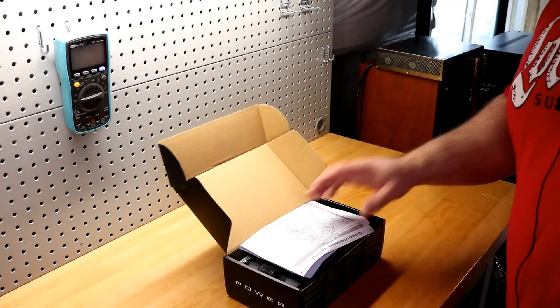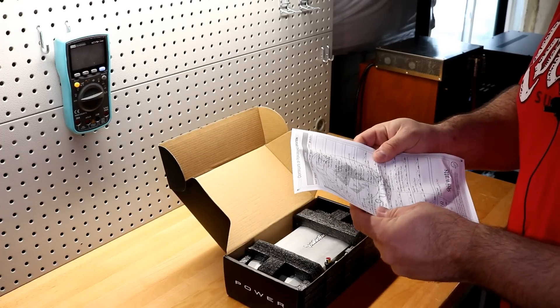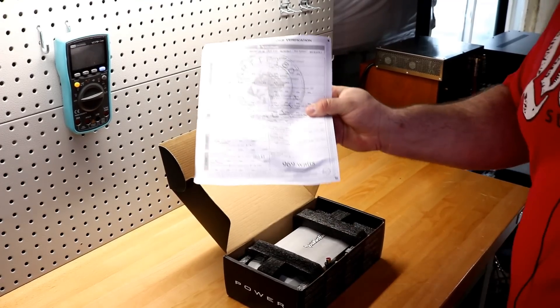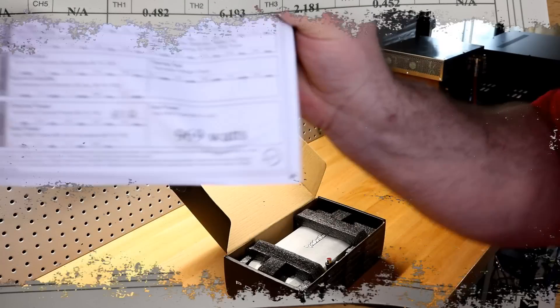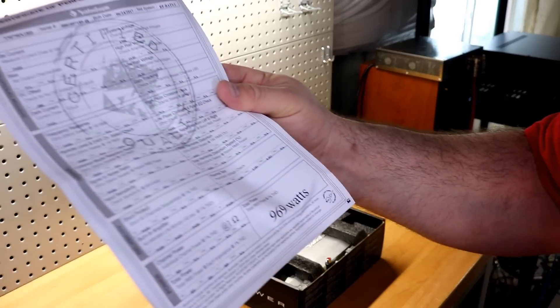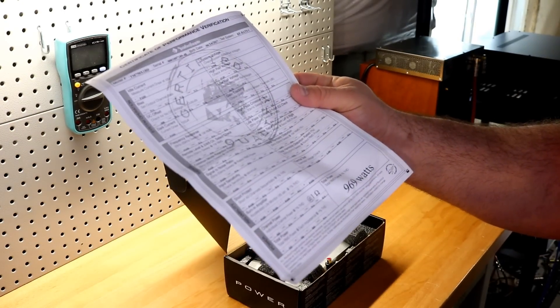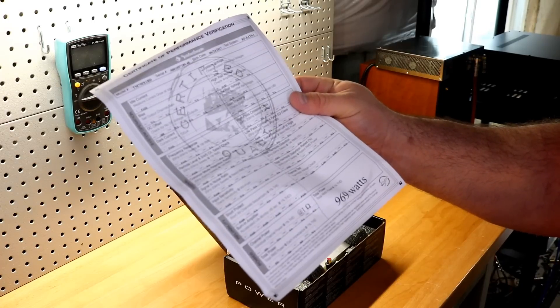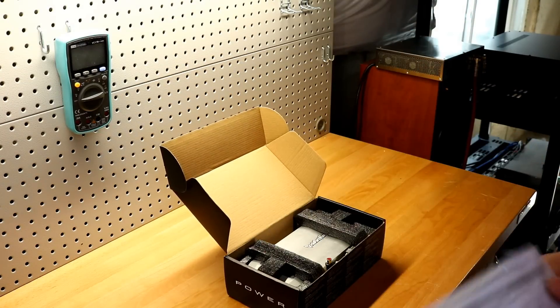First we have our birth sheet. This one is rated to do 969 watts at 1% THD at 1 ohm, 926 watts at 2 ohms, and 531 watts at 4 ohms. Let's see what we actually get when we strap it to the dyno.